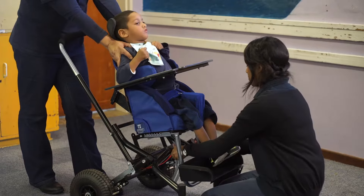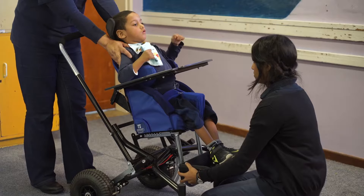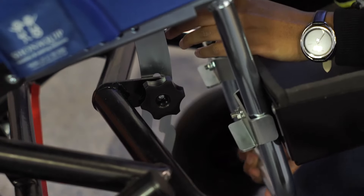To adjust the tilt of the Madiba2Go buggy seat, take hold of the footbox hanger with one hand to support the seat and loosen the hand knob with the other hand. This is located below the seat. The seat can now be tilted backwards or forwards.